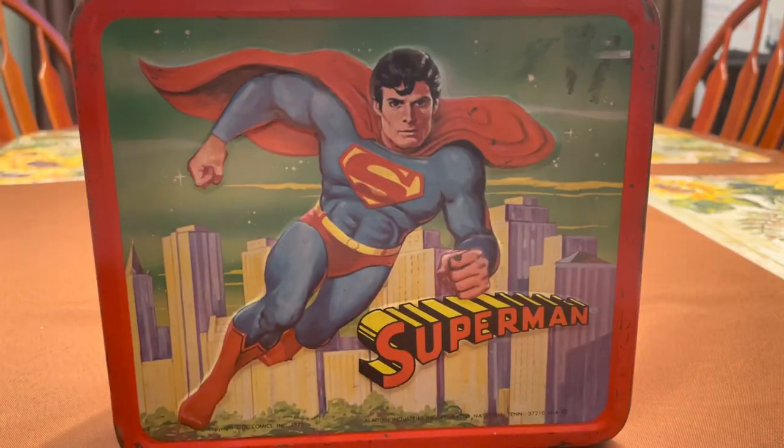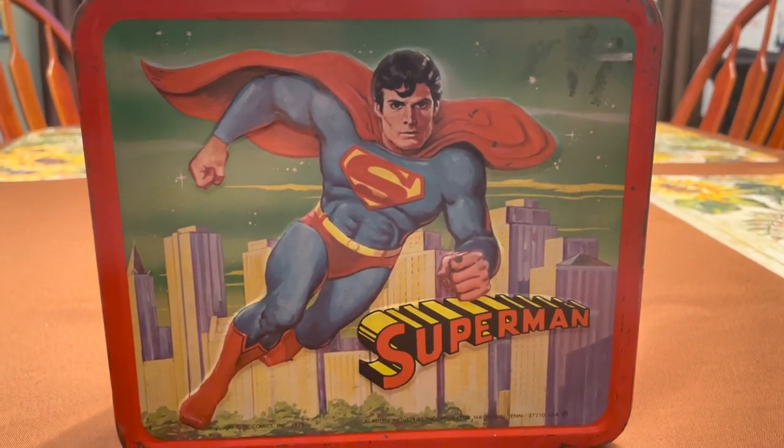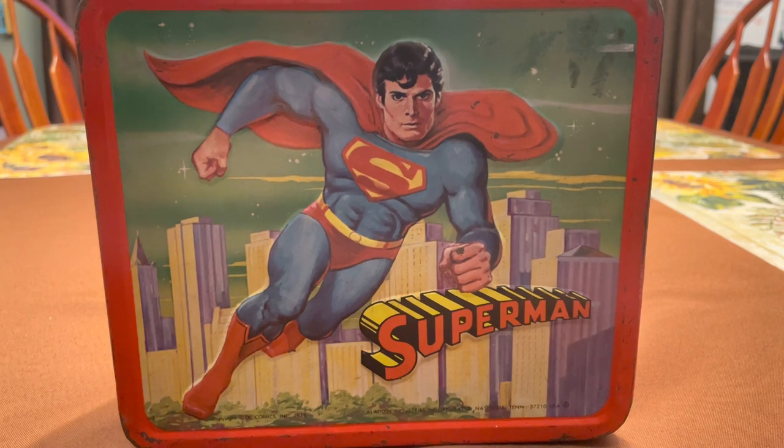And I was able to get that and secure a handle to repair this Superman the Movie lunchbox — Christopher Reeve, 1978, Superman the Movie. Can you read my mind? Can you eat my lunch? Do you know where I keep my ding-dongs? I am so jealous that you have this one — this is one I really want to find. It's a red Aladdin handle; the Super Powers lunchbox also had a red Aladdin handle, probably made a few years after this 1978 one. Completely repaired that handle.